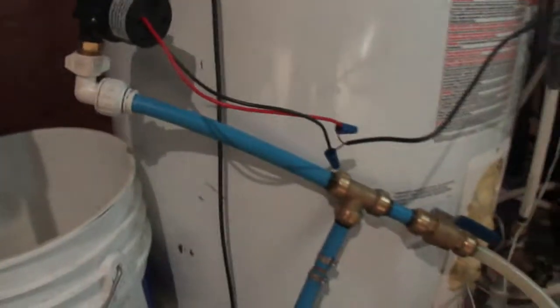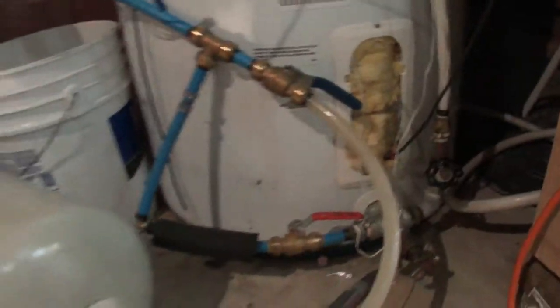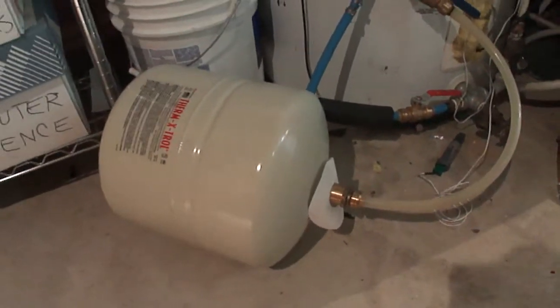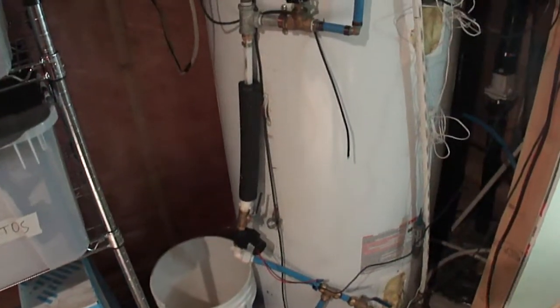I'm using PEX on the suction side of the pump just because it's easy to use and the SharkBite fittings are reusable. I have a 6-gallon expansion tank — an extra domestic hot water expansion tank. During the times when that steam bubble occurs, it's got to be pretty big to handle the expansion beyond just the expansion of water due to temperature change.